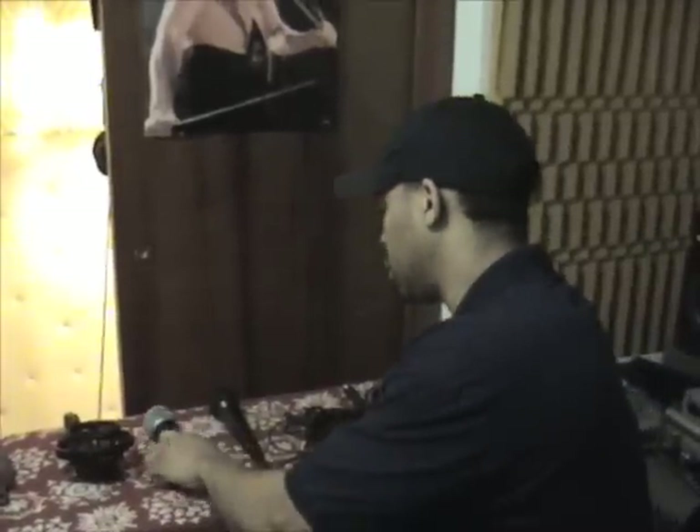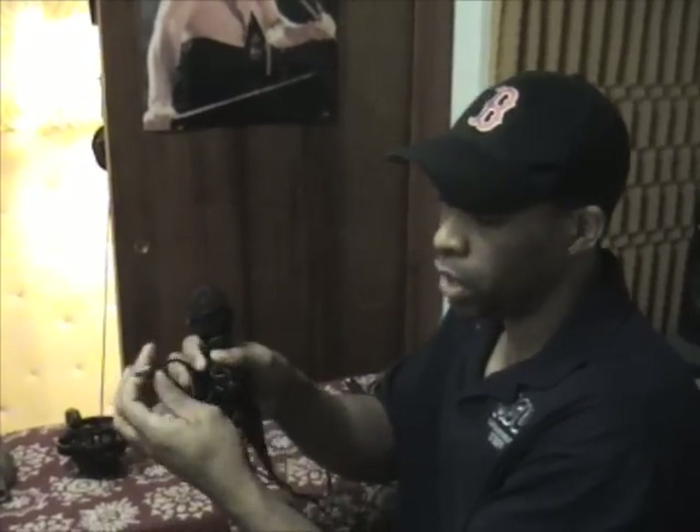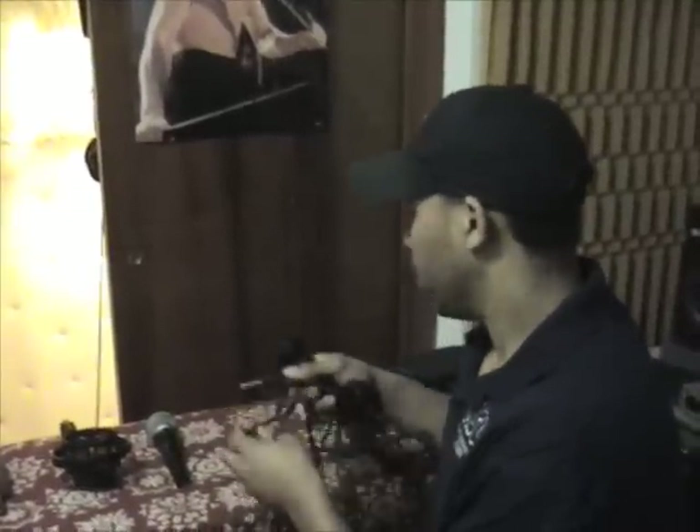I wouldn't recommend using the dynamic mic in the booth as your main vocal mic while you're singing. You can, but I don't really recommend doing that. This is another dynamic microphone, but as you can see it has a quarter-inch connector. I don't really recommend using this while you're recording vocals either. So that's pretty much it for the microphones.